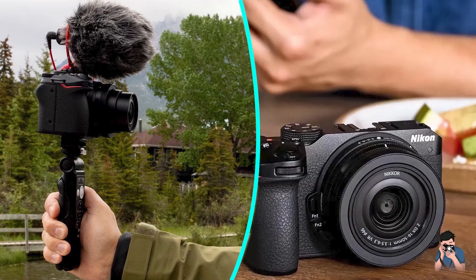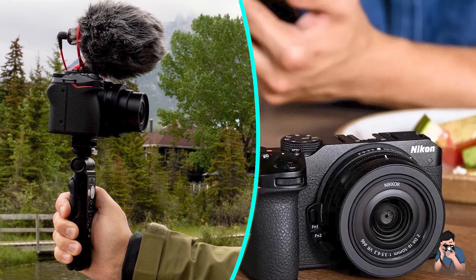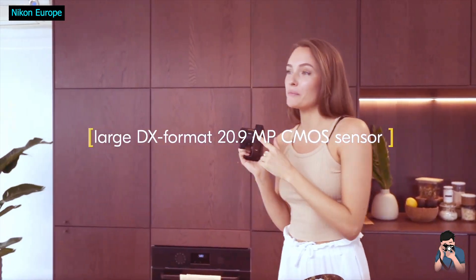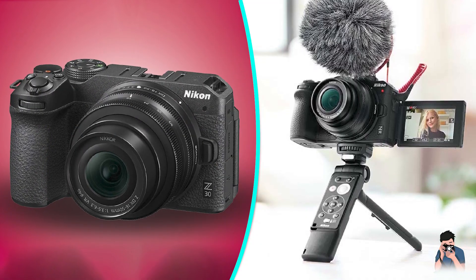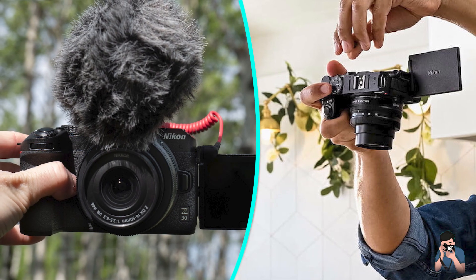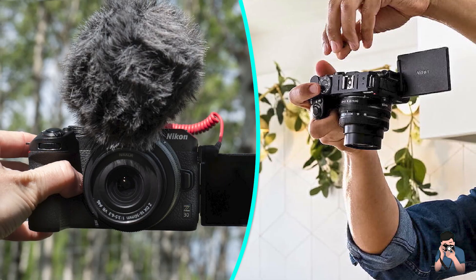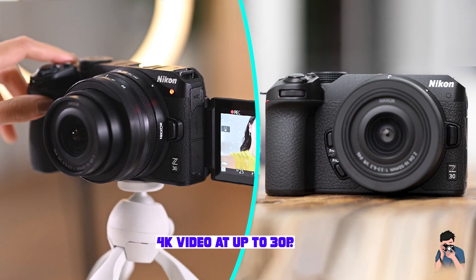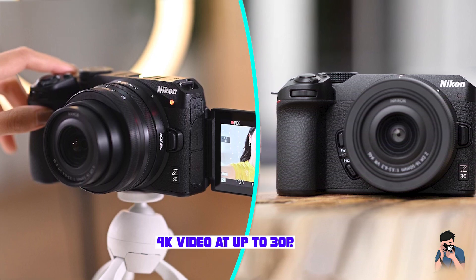The Z30's EVF-free body harkens back to the early days of mirrorless, before built-in viewfinders became the entry-level standard. The camera measures 2.9 by 5.0 by 2.3 inches and weighs 12.3 ounces without a lens. In recent years, this form factor has become the de facto standard for ILC cameras marketed to vloggers. The Sony ZVN is smaller, but otherwise remarkably similar.